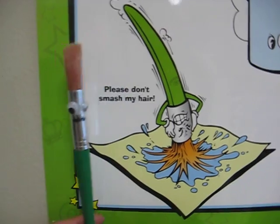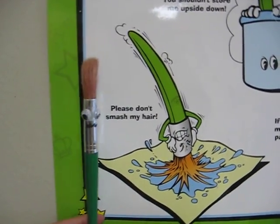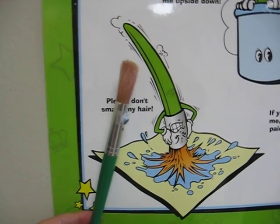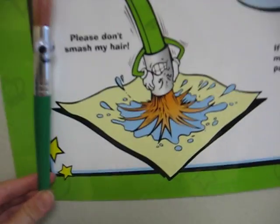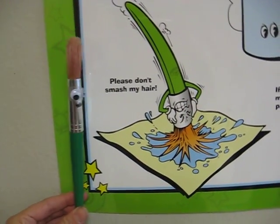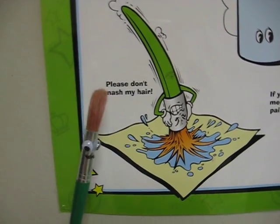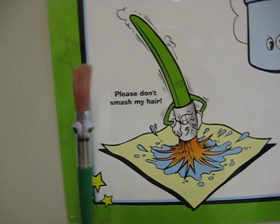Oh, look at that handsome man. Oh wait, that is me. So first of all, when you paint, you do not want to smash the hair. Do you see the look on my face? Oh no, we do not want to smash the hair. Please be very careful and paint with the very tip of the hair and do not smash it.